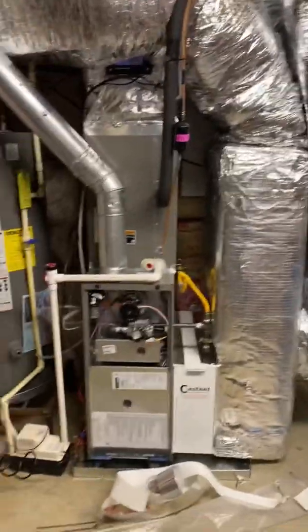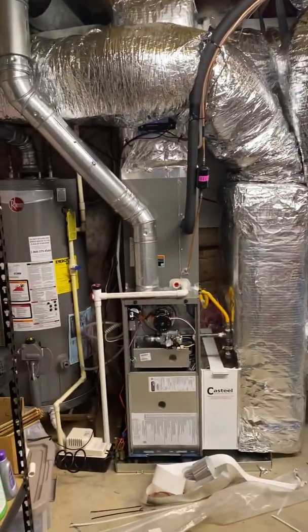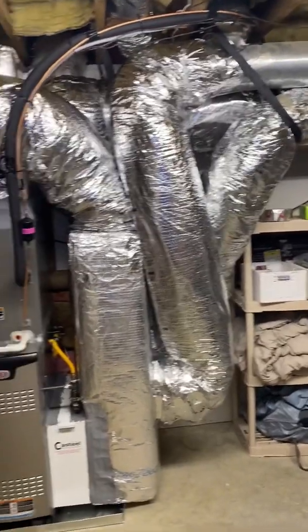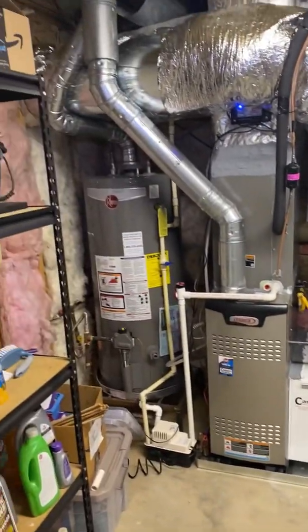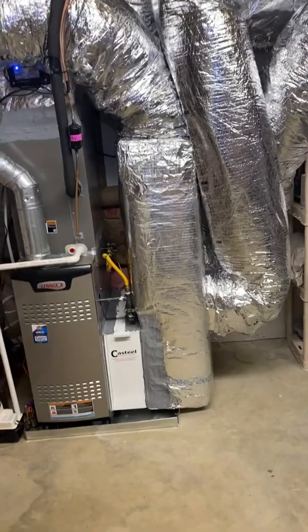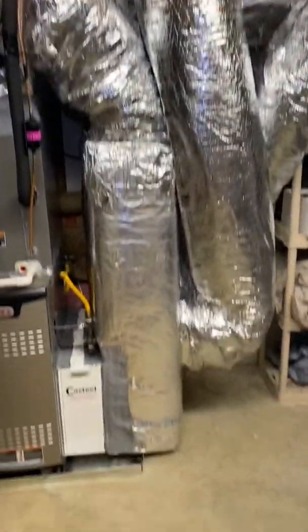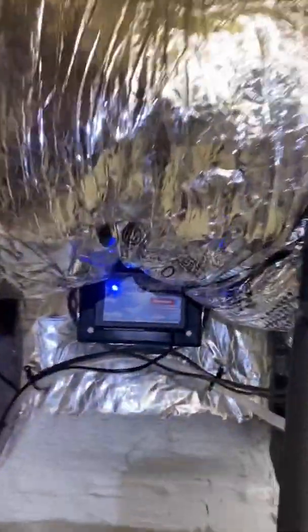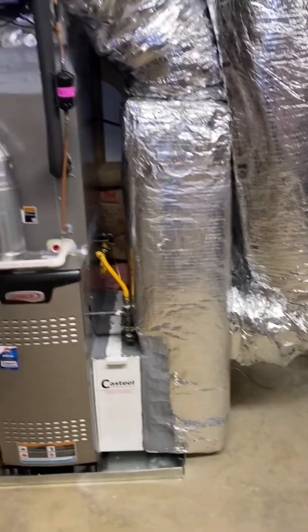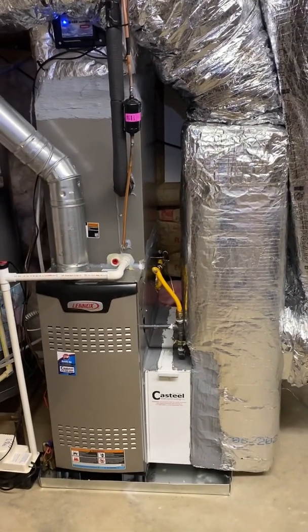It's your boy Zeke, we're done — finito, it's a wrap. Let me show you how this guy turned out. Nice and clean, look at that — night and day. New condo pump, easy trap, five-inch media filter. We rerouted the gas line, rerouted some ductwork, cleaned it up, rerouted the UV light. This thing came out nice and clean. Brought the flue pipe up to code. Like the video, show your boy some love — like, subscribe, all that good stuff.